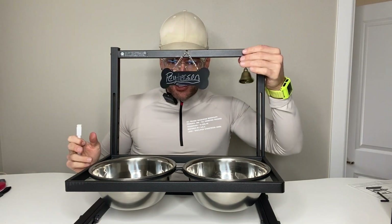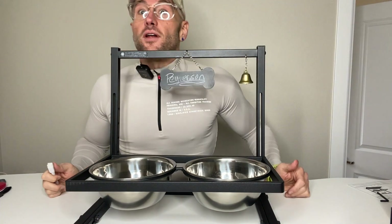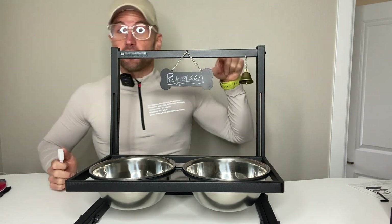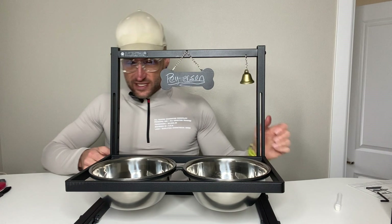You also have a bell you can attach. You can take this off if your dog's going to be a little annoying — like mine would probably be — so I don't know if I want that bell on there, but you can have it on there if you want. I think this is just a super cool setup.